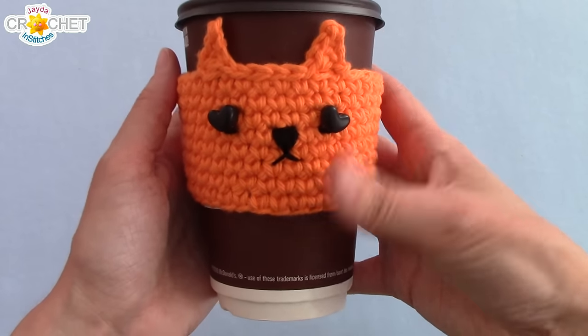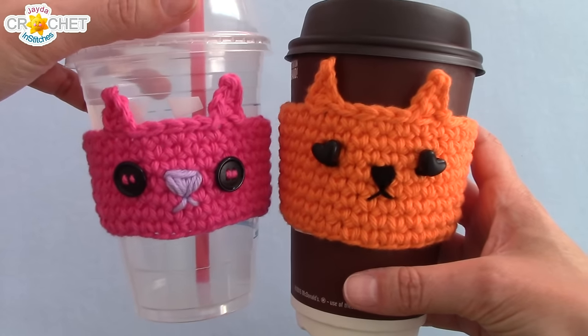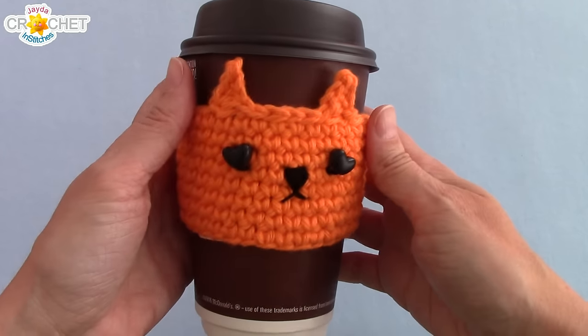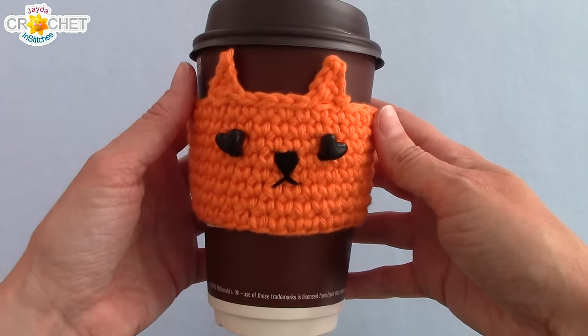And there you go — one cute cat cozy for a hot beverage or a cold one! Thanks so much for tuning in to the show, everybody, and thanks for visiting the website. We will see you again really soon on the Jade and Stitches Show. Until then, stay safe, stay crafty, and have fun. Bye!